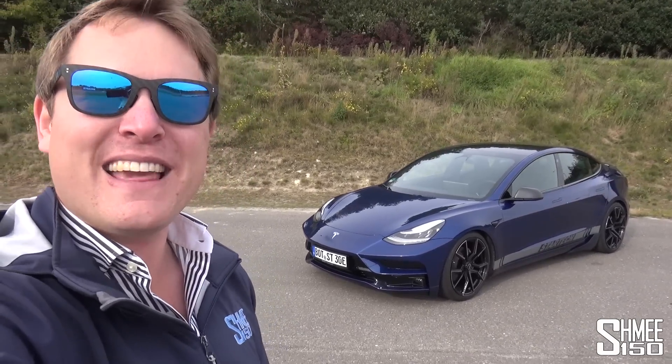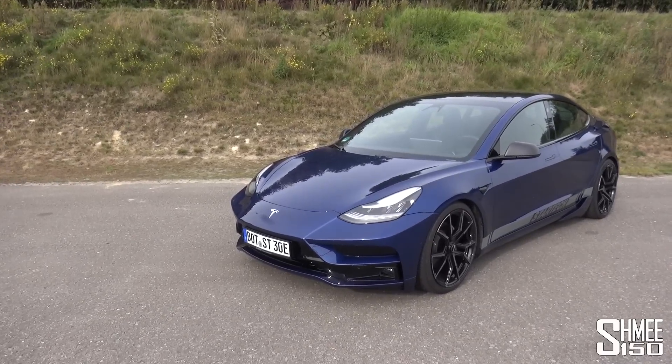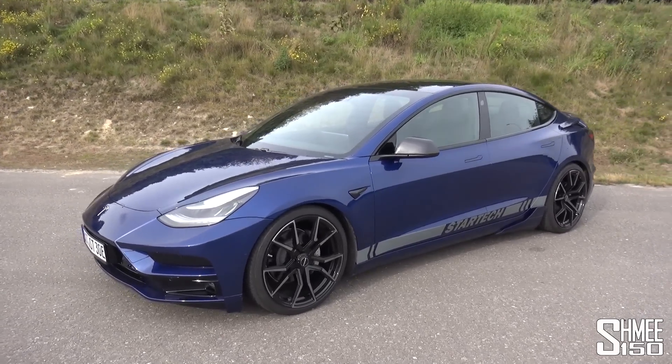Now we're familiar with StarTek, the sister company of Brabus, famous for their work on the Mercedes-Benz portfolio, but now also turning their hands to other products, including this car. As you can see, with a new look to the front end, it has things like new wheels, a lowering suspension set, and some changes as well to the interior.